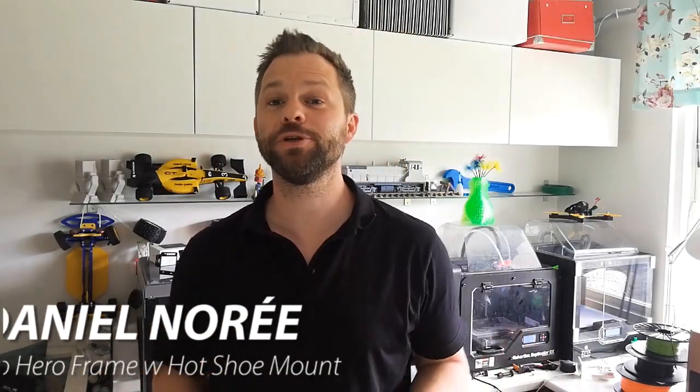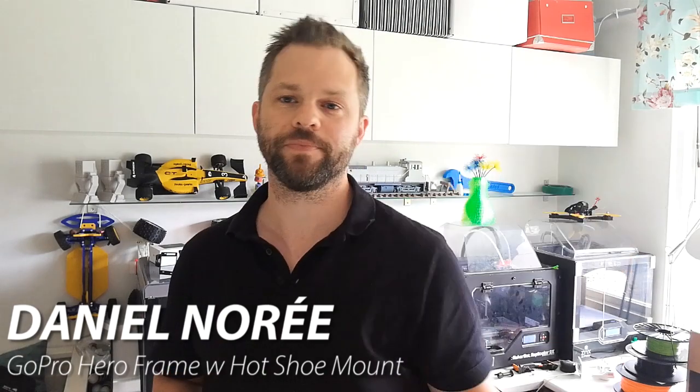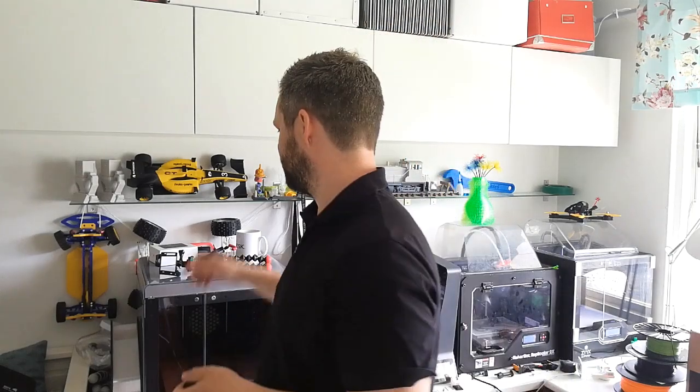Hey guys, what's up. Usually when I make my videos I've got this old GoPro Hero 3 camera and this microphone, which is very much needed. But the microphone uses a cable, and I don't like cables, so I thought I'd try to use one of these directional microphones that you see people using.